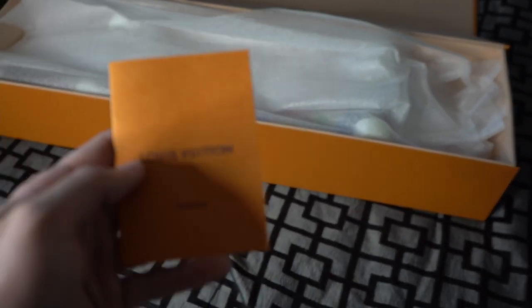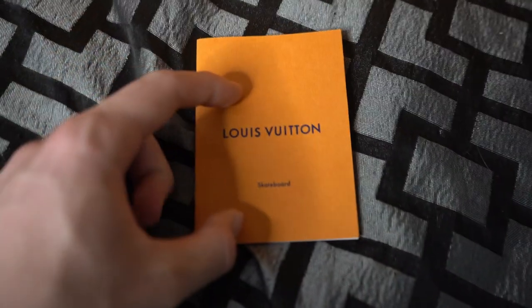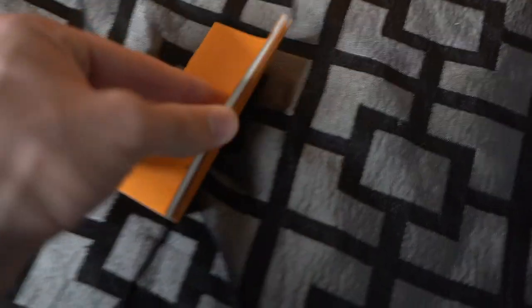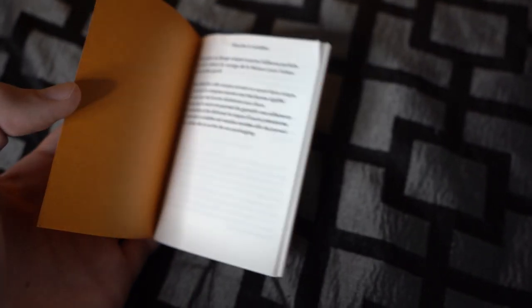Also before I forget, I know I'm usually filming videos on my desk, but obviously this is a pretty huge item so I wasn't able to fit it on there. It's just going to say Louis Vuitton — skateboard because that's obviously the item. A lot of this is not going to be in English, but for those of you guys who want to pause on a page or just check it out, you guys are obviously welcome to do so.